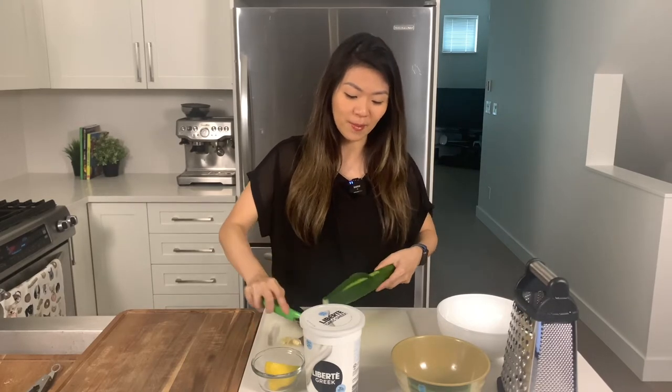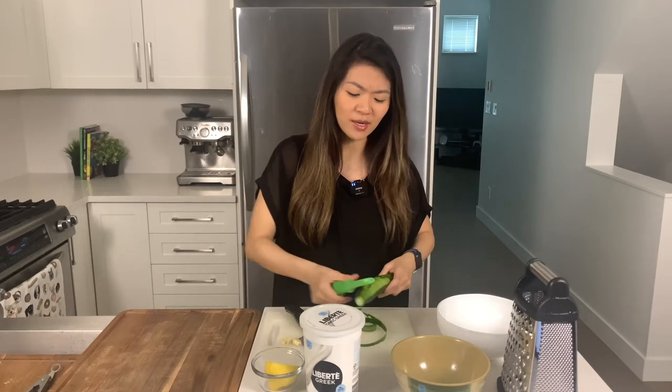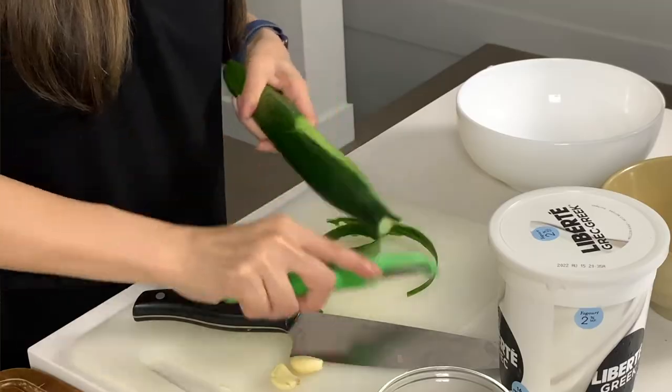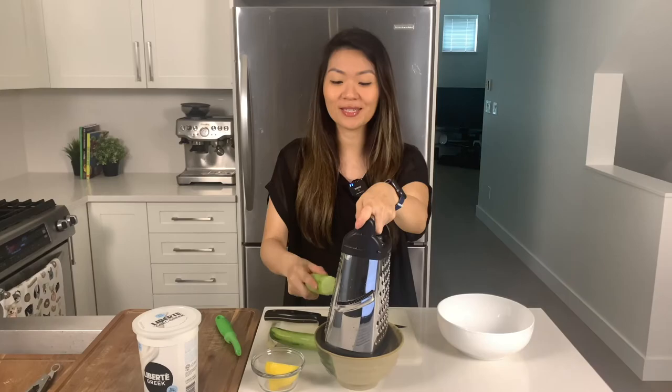Next I'm going to start on my tzatziki sauce. The sauce does need to sit in the fridge for a couple of hours to settle, so I recommend starting it as soon as you've gotten your meat going. First I'm going to prep my cucumber. I have a whole English cucumber that I'm going to use with two cups of Greek yogurt. The first thing you're going to do is just peel the cucumber — this is optional, you can leave the skin on, but I find that it tastes a little bit better with the skin off. I'm going to chop this cucumber in half so it's a little bit easier to shred.